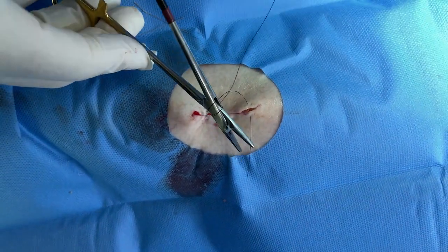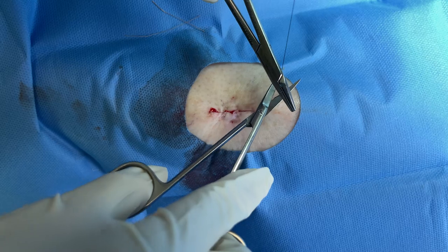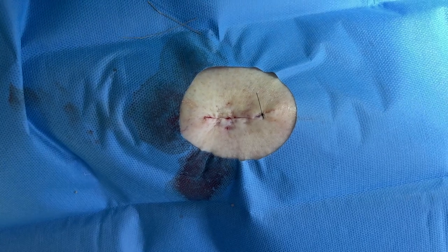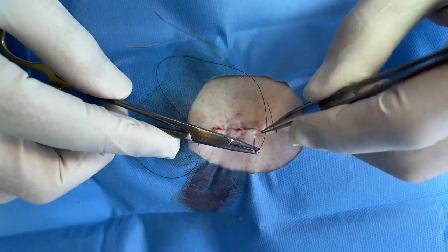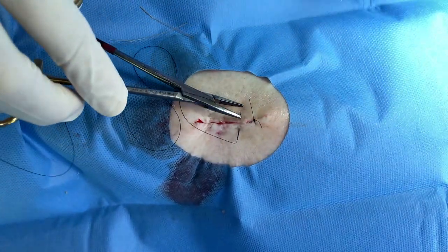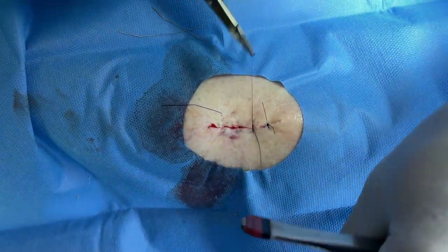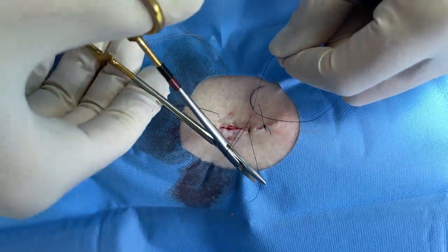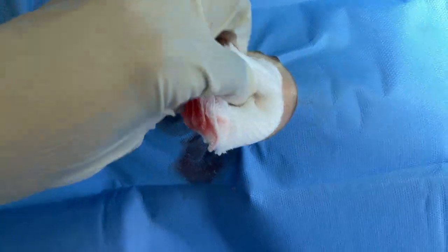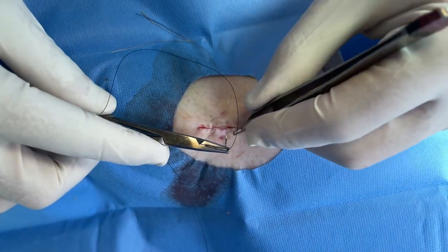Aftercare for a leg is a little more complicated than other areas. We want to keep your leg elevated as much as possible — move around as much as you want, but when you're not moving, try to keep the leg elevated. We might give you antibiotics just to make sure it doesn't get infected, because it's the lower leg and circulation isn't quite as good. Do you have compression stockings at home? No — I'd pick up a pair because it really aids in healing. So let's give her doxycycline just to make sure it doesn't get infected.